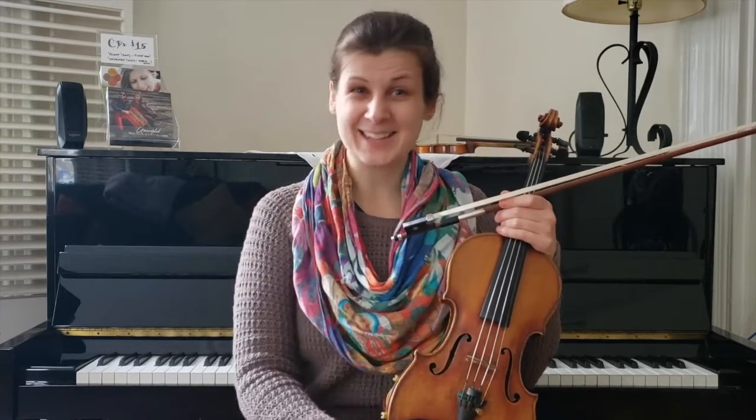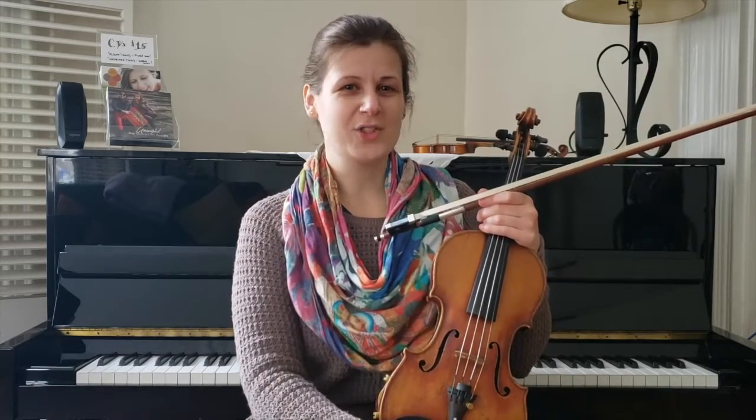So this month I have for you an old time reel. I've actually been playing a lot of old time tunes recently — first of all, because they make me really happy, and second of all, because I'm getting ready to teach one of my four-week online fiddle seminars. This one's all about old time tunes.